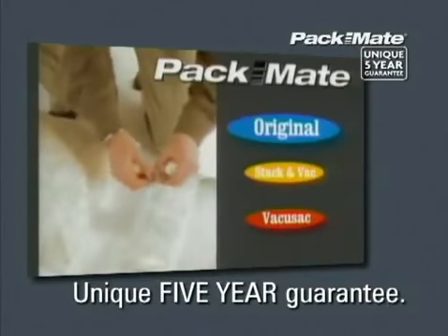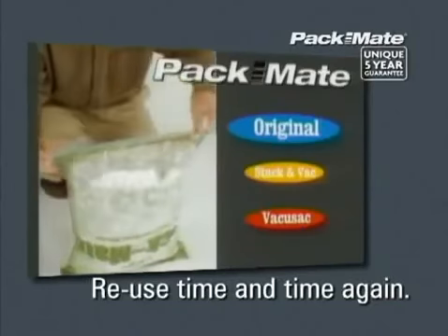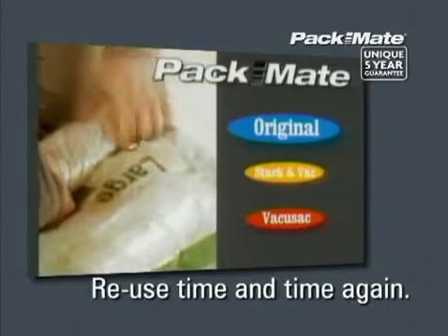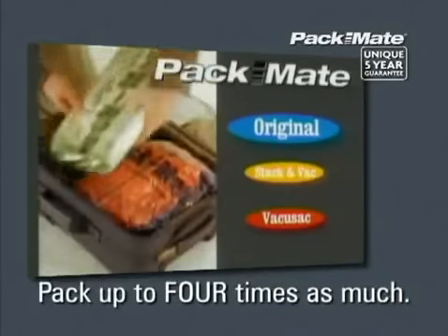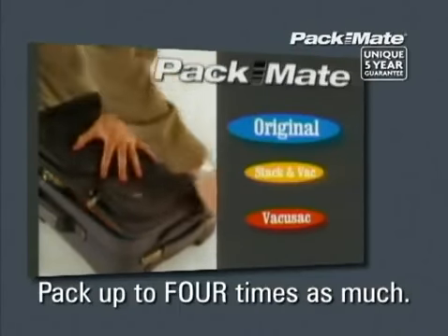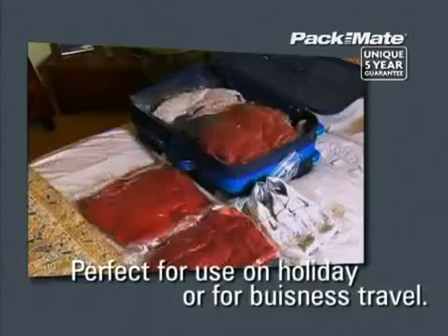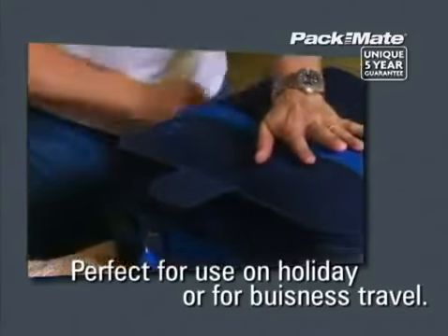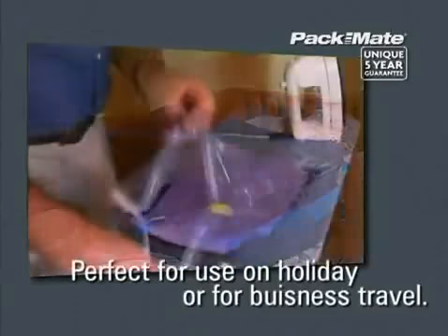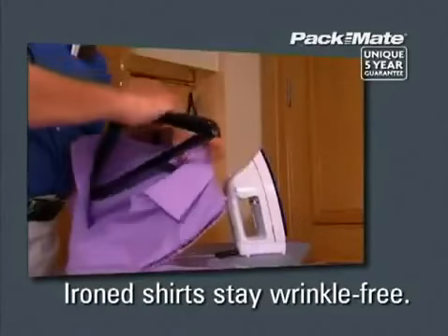Perfect for travelling, either on holiday or for business, the Packmate roll bags have unique patented one-way valves and an anti-burst zipper system to help you pack more into your suitcase time and time again. And when you have to come home, repacking needn't be a chore. Because these amazing bags do not need a vacuum cleaner to work, just pack, zip and roll everything back into your suitcase.